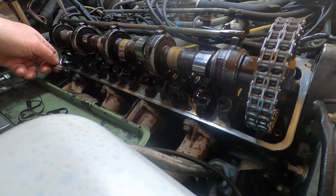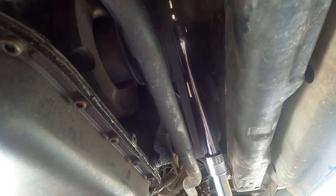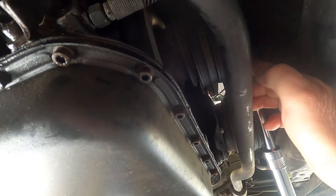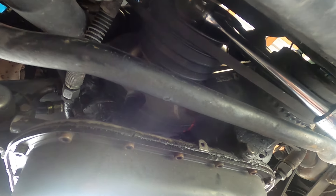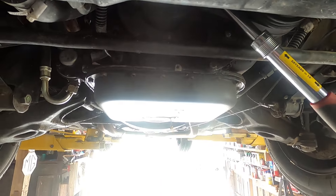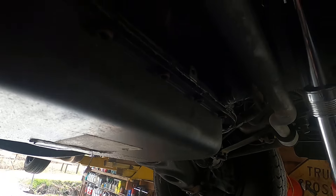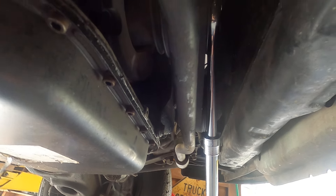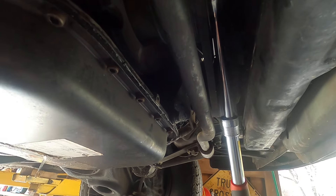There are eight of them. Now the next thing is to take a 27-millimeter socket with a short extension and put it on the nut of your dampener on the crankshaft, and rotate the engine clockwise as you're facing the front. What you want to do is rotate the engine to get the cam lobes of the valves you want to check pointing as straight up as possible.